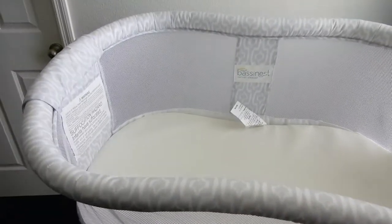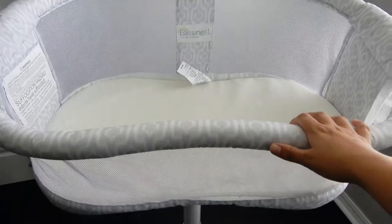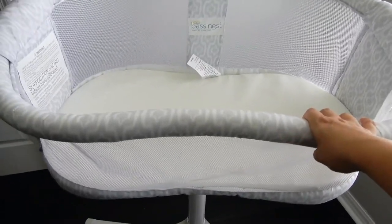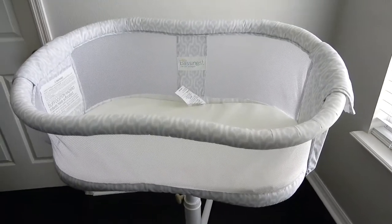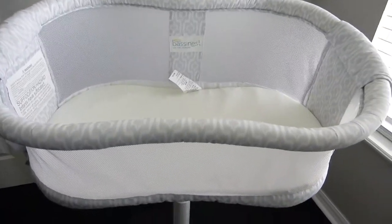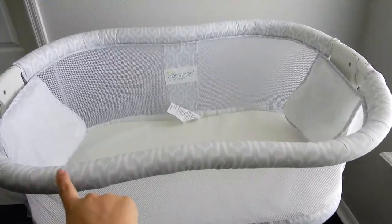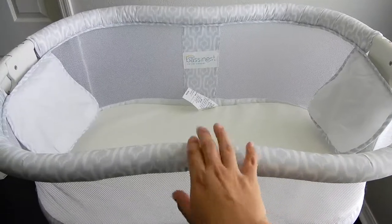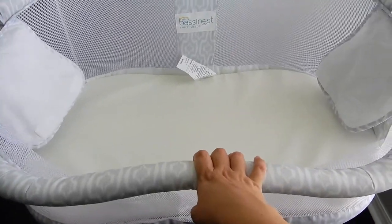The main thing that I wanted in a bassinet is something that would be close to my bed and easy to reach — of course at 3 or 4 in the morning you are still half asleep. So it does swivel all the way around. The best part of the bassinet is that this front part does come down, so it's easier access for you to grab your baby.